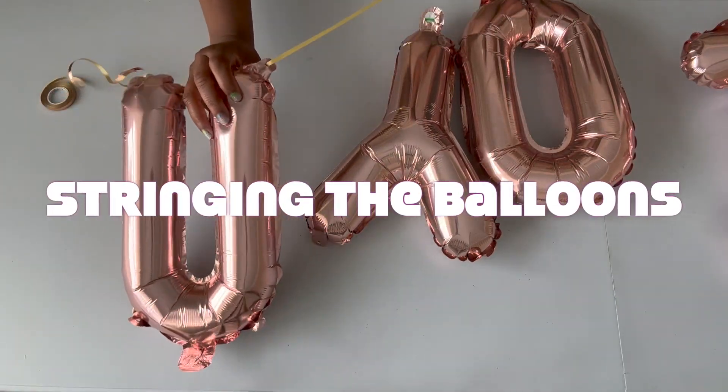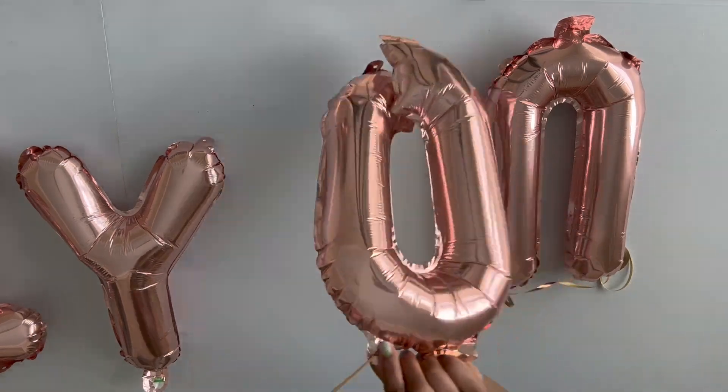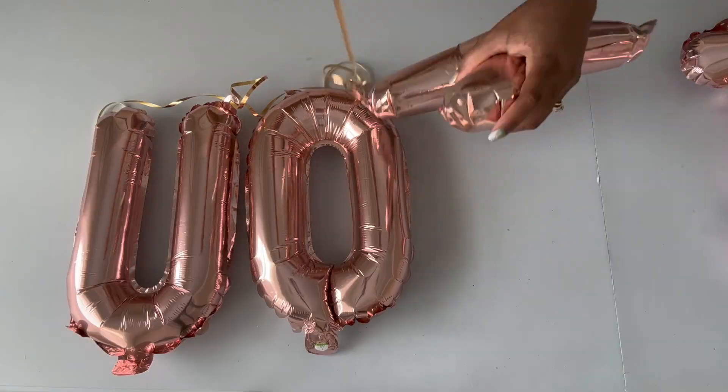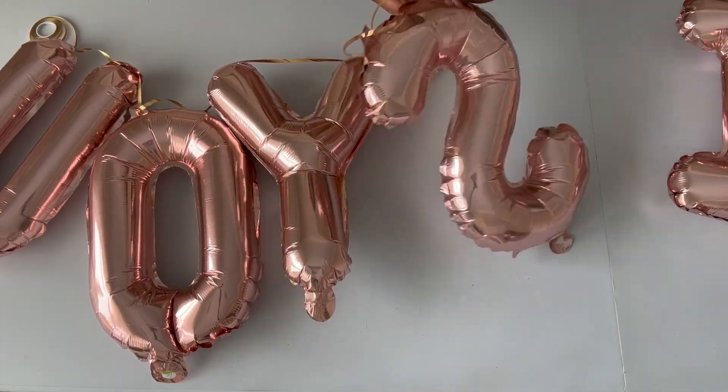Next we're going to string the balloons. With stringing the balloons, you're just putting the balloons in the holes that are already there. It makes it so much easier when you hang up your balloon banner, because that way you can just use some tape to hang it up on the backdrop.